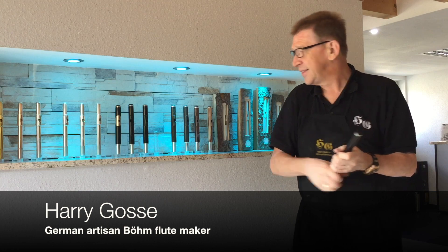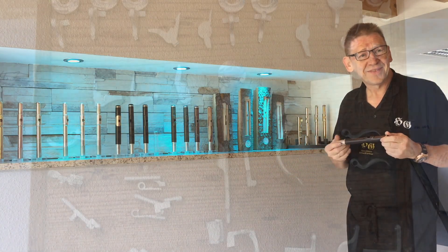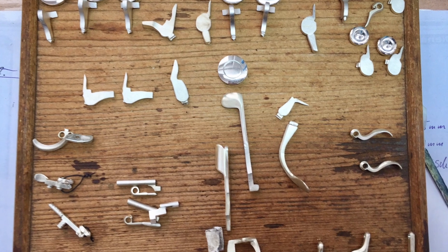In this episode, artisan flute maker Harry Gosse shows us a glimpse into his flute workshop and how metal flutes are made.